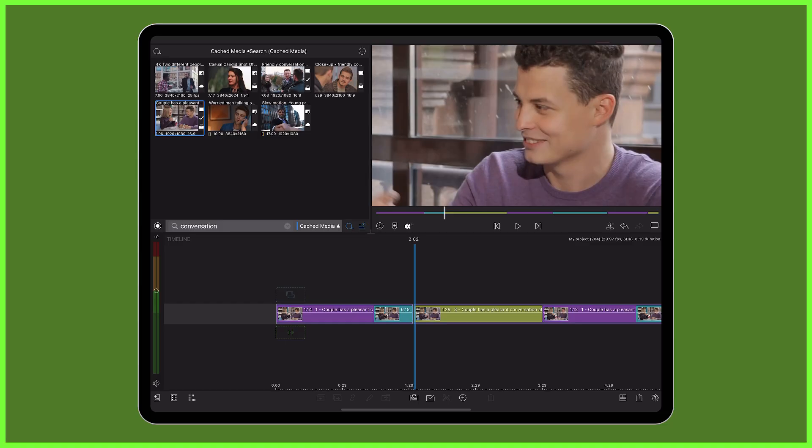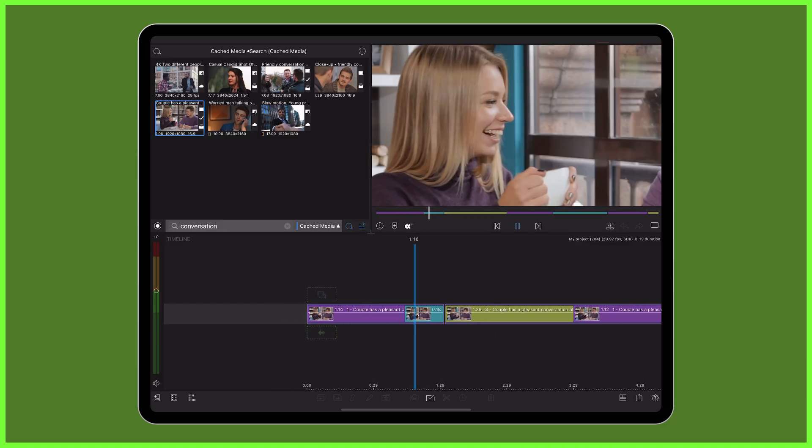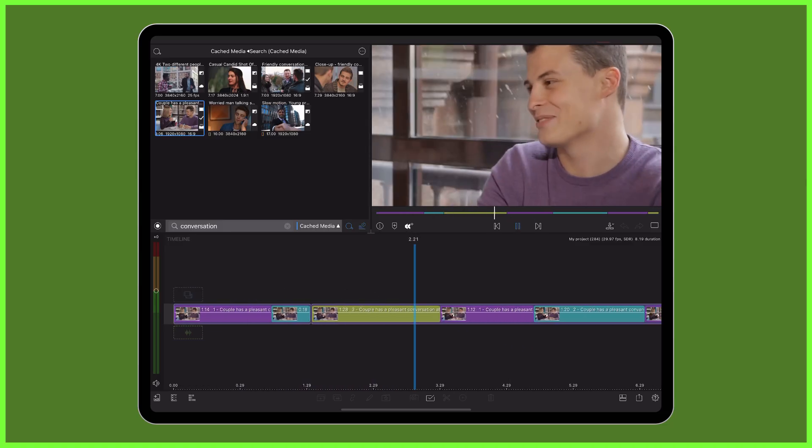By being clever with your camera angles here, you can create an editing sequence with no B-roll at all. So there you go — with just one clip and a bit of framing finesse, you can turn a basic shot into a polished multicam style edit, no second camera needed. Try it out today and watch your footage come to life.